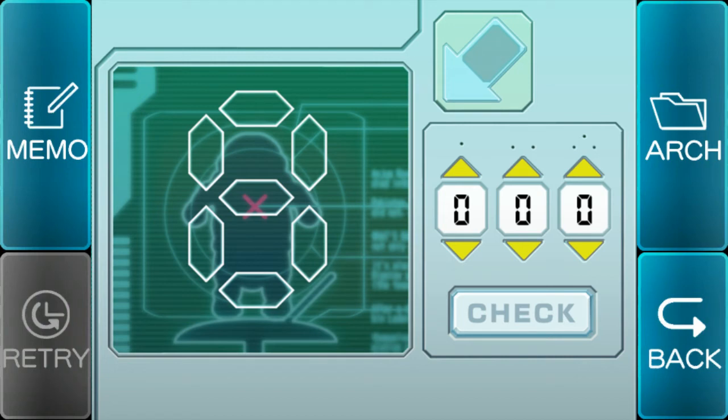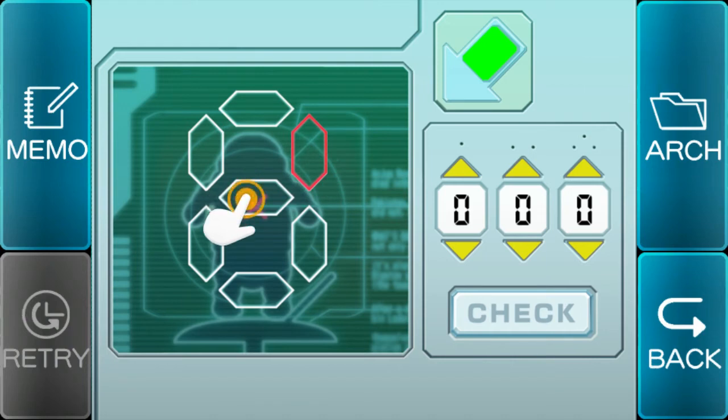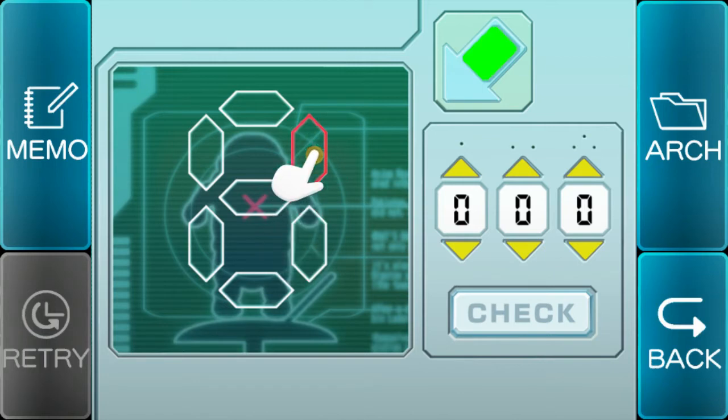So green, green, blue. Pink, pink, green. Then pink. Wait. What? What? What? Okay, hold on. So green, green, blue.